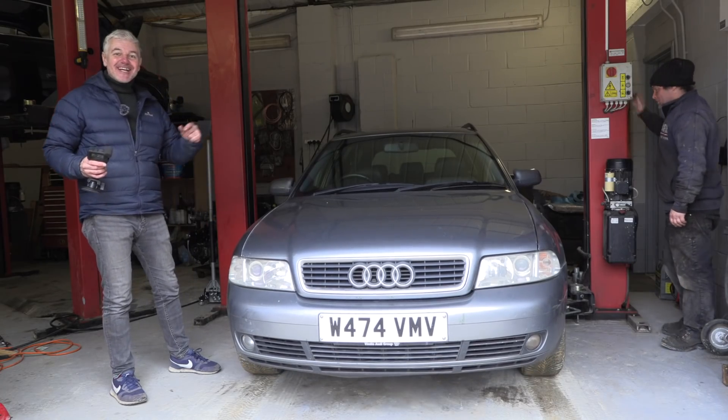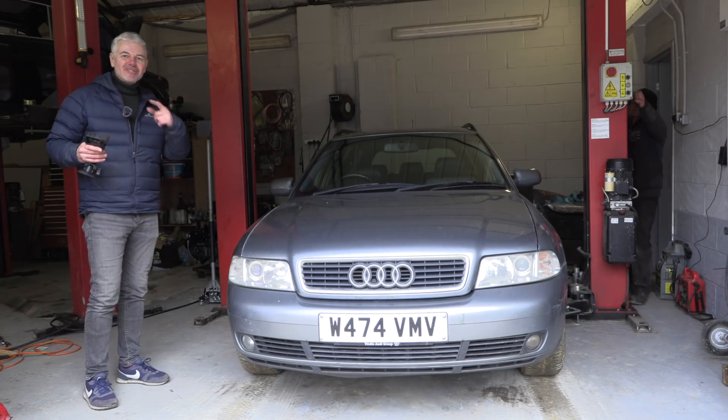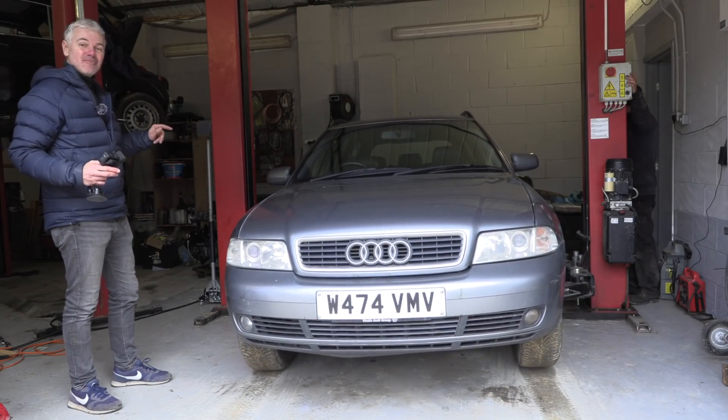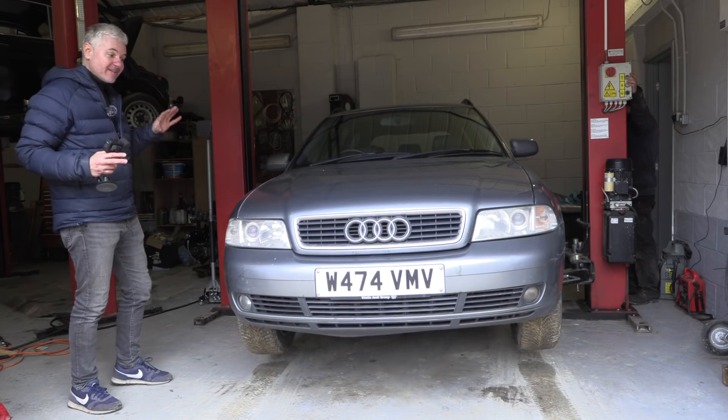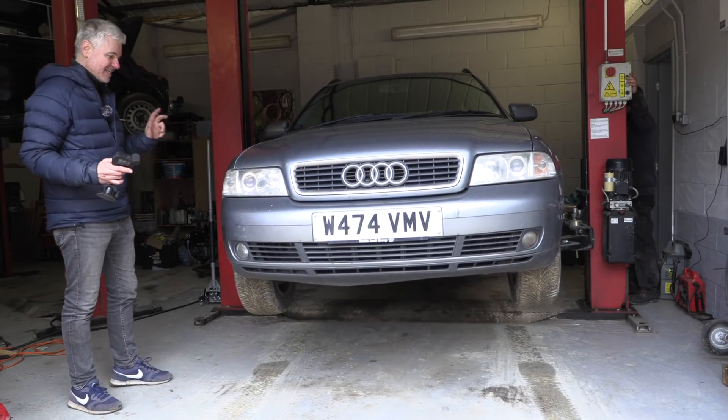Hello everybody and welcome to the second episode on the Audi. We're going to lift it now, see what's going on underneath, and see if it's worth trying to get it MOT'd and sold on if I can make any money on it for charity. So let's see.